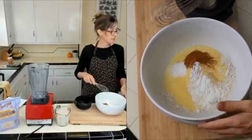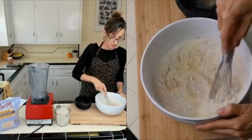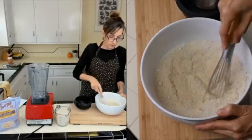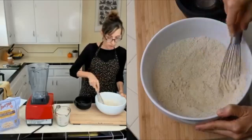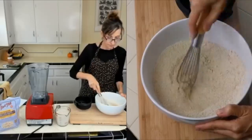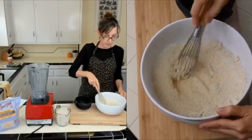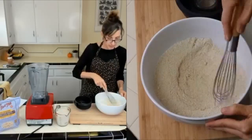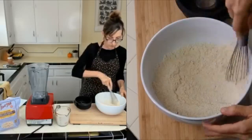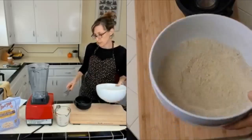Once you have all your dry ingredients in the bowl, use a whisk or a fork and mix everything thoroughly. This is very common in baking — you always want to mix your dry ingredients together before adding the wet ones, especially to get the baking powder and baking soda evenly distributed so they're not all in one lump. Then set it aside.